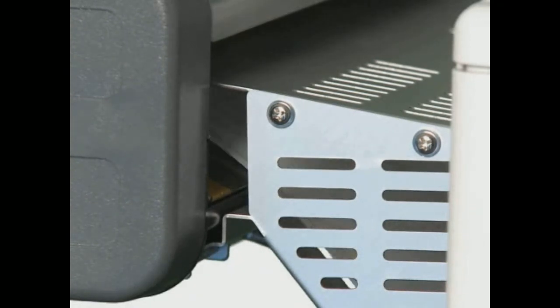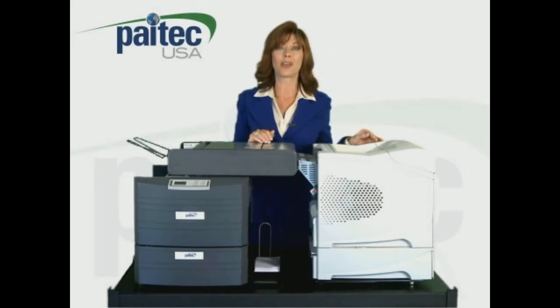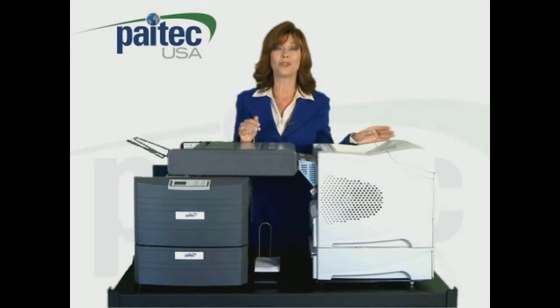The IM4000 processes up to 3,300 forms per hour and has a monthly duty cycle of 50,000 pieces, so it can easily handle most pressure seal processing needs.